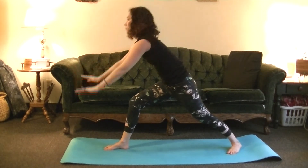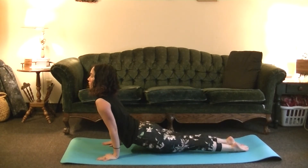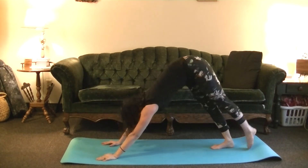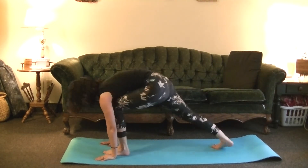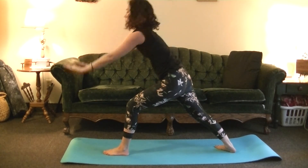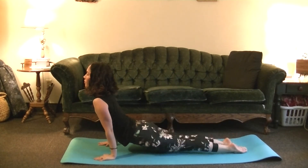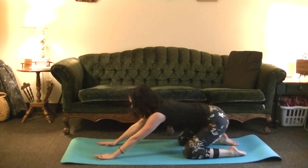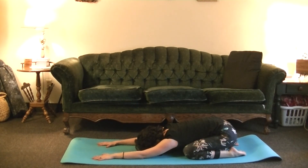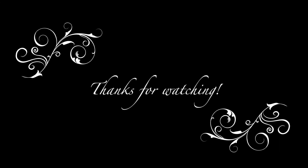We're almost done. Inhale, left leg up in between the hands. Exhale, Chaturanga. Inhale, Upward Dog. Exhale, Child's pose. Good job everyone — hopefully it's got your heart rate up a little bit. You can repeat as many times as you'd like. Remember to like, comment, and subscribe. Thanks for watching. Namaste.